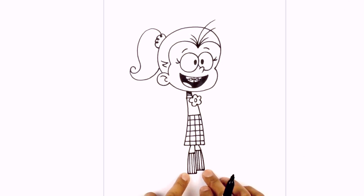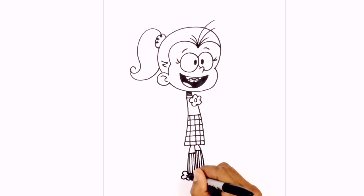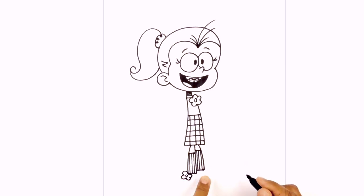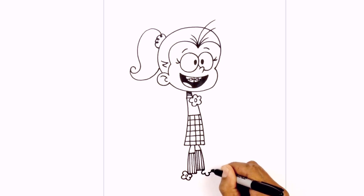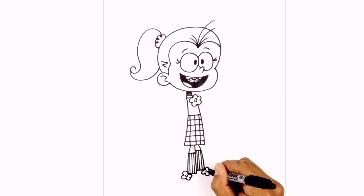Before we draw on the shoes, I want to add the little flowers on top of the shoe. From the corner of the left foot, I'm going to curve around and draw four petals on this flower, and then one more on the end. Draw a little circle in the center. Let's do the same thing on the right — starting from the corner, draw one petal, two, three, and then four, and we'll add that little circle in the center.